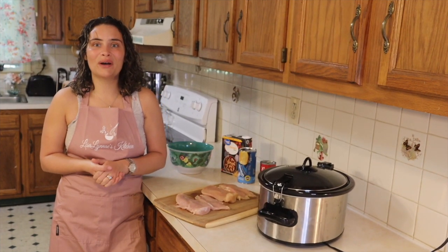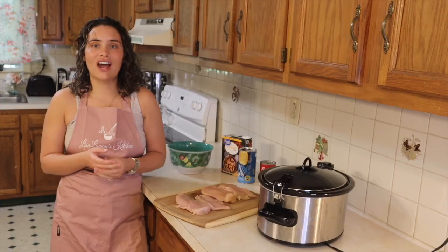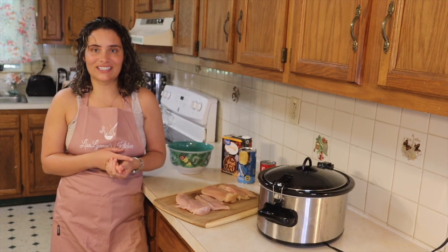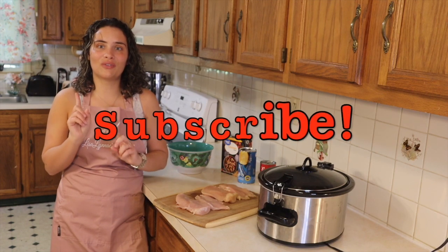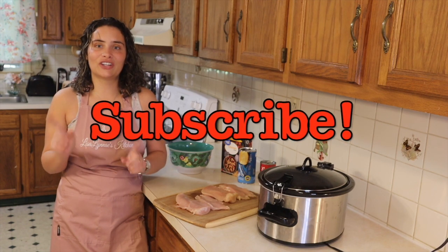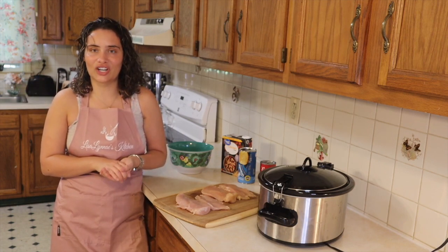Hey guys, welcome back to Lisa Lene's Kitchen to Crock-Pot Chicken and Dumplings. If you are new here, go ahead and hit that subscribe button. Leave a good old like and don't forget to comment below other recipes you would like to see me cook.